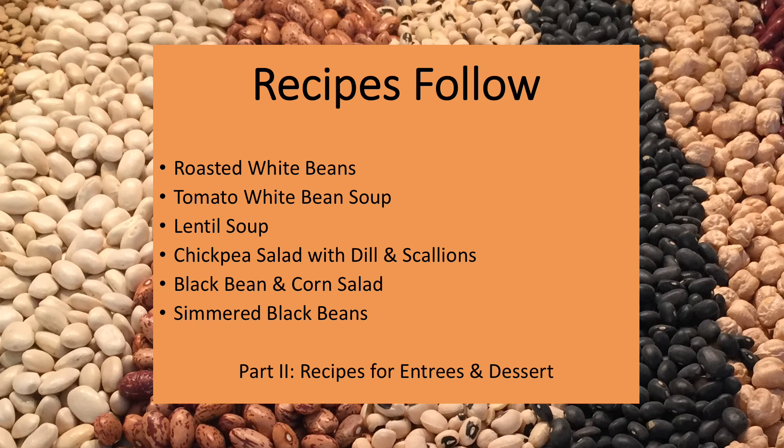Let's now use dried and canned beans to make a few of my favorite bean dishes — snacks, soups, salads, sides, and desserts. Remember that cooked dried beans can be used in any recipe specifying canned beans. Full recipes are included at the end of the video. And remember that part two focuses on entrees.